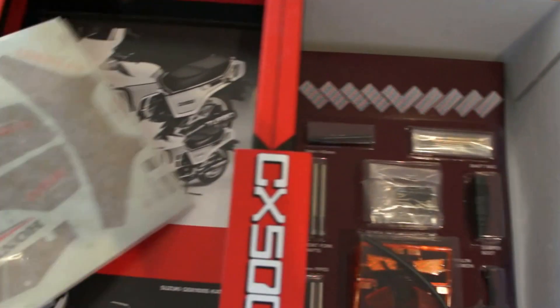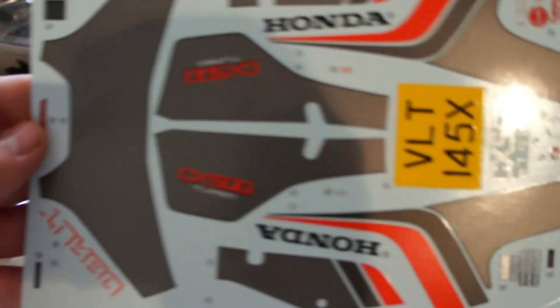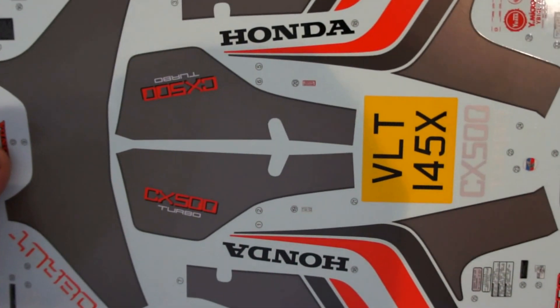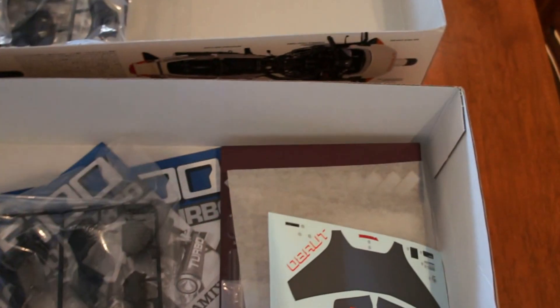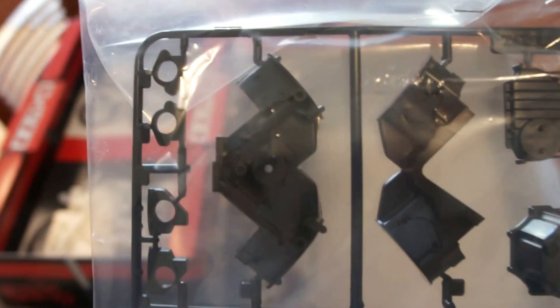The transfers — unlike the 1/12 scale kit, these transfers are actually the correct colour. The 1/12 kit has a sort of light coloured sticker on it, not sure what that's about, but these are the actual proper colours. It's going to look exactly like my bike when I'm done. Under here are the engine bits — that's the rear engine case, that's the front, the barrels, and all the turbo-y bits. Lots of detail, it's really good.